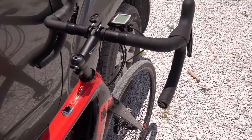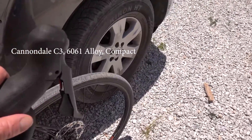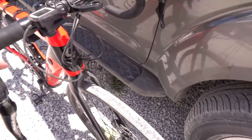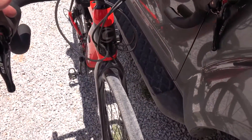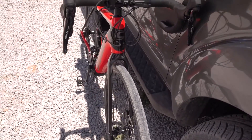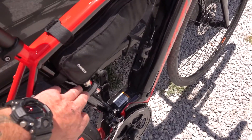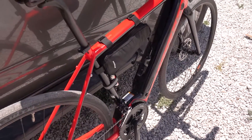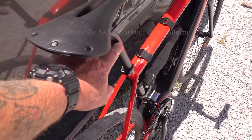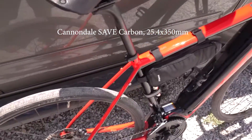The handlebar set is all aluminium, really nice and comfortable, no problems at all. Like I say, I really haven't got any real bad gripes about this bike at all, which is the only reason why I'm doing this review. These bags are mine obviously — I've added a couple of bits and pieces.